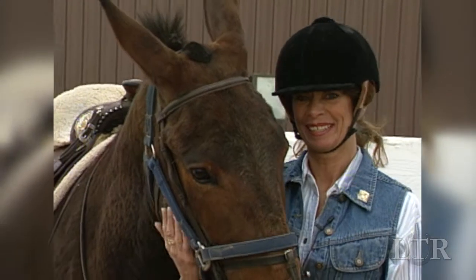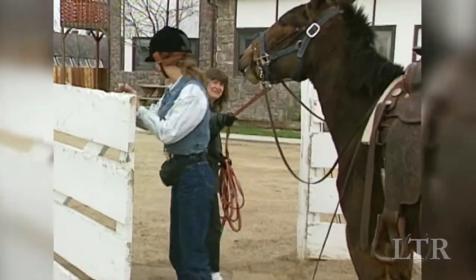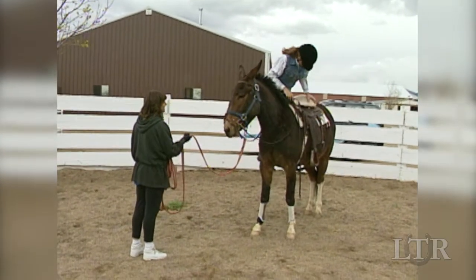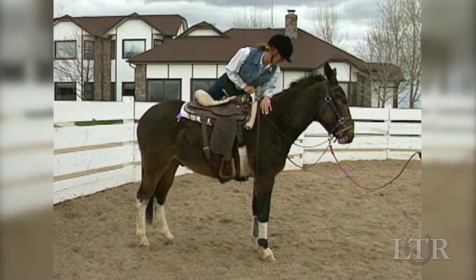When he finally stands still, reward him lavishly and then put him away. Next time, hang off the saddle on the near side and run your hands all over the far side of his body. Do this on both sides.